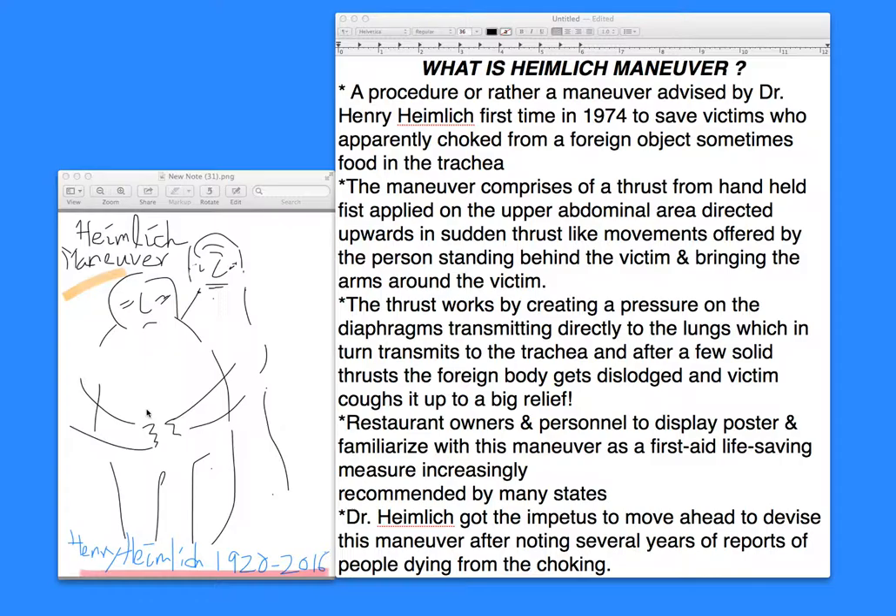The thrust works by creating pressure within the diaphragm. The mechanism is such that the diaphragm, which is the lower muscle vascular sheath moving up and down to inflate and deflate your lungs while you breathe in and out, transmits the pressure to the lungs. The lungs in turn transmit the pressure when you apply this thrust in the upper abdominal region to the trachea, where the foreign particle, if stuck, will immediately be coughed up.